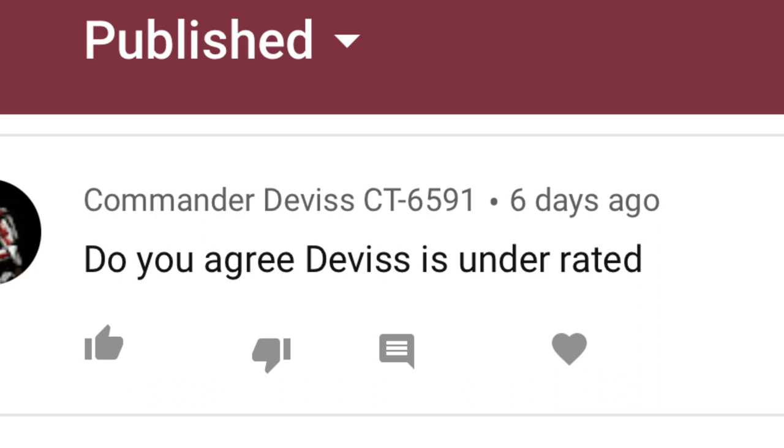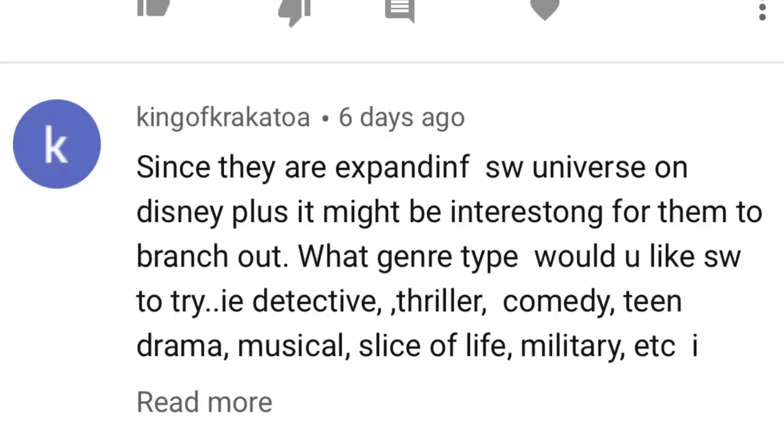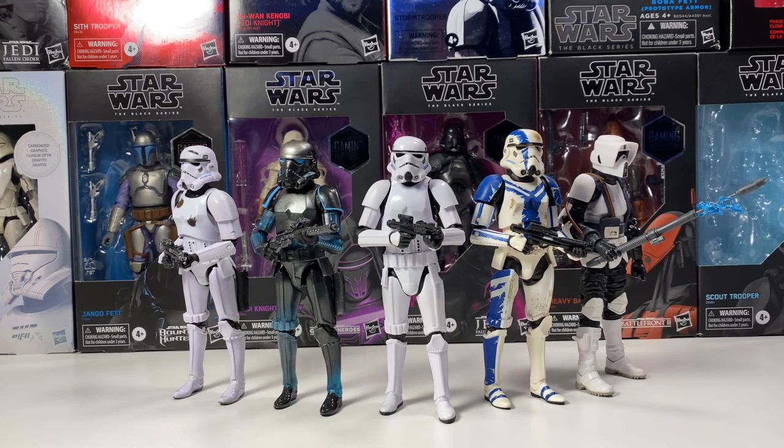The next question asks: do you agree Devis is underrated? I'm sorry, I don't know who this is, so I'm going to say yes, he is underrated because I've never heard of him. King brings really interesting questions every time. He asks: since they're expanding the Star Wars universe on Disney+, what type of genre would you like to see Star Wars try — detective, thriller, comedy, teen drama, musical, slice of life, military, etc.? I want a Star Wars horror-type show. I think that would work super well — maybe some kind of random monsters in the Star Wars universe. I know there have been a few horror Star Wars books written, but I'd love to see a one or two-episode short. Maybe the best one would be a detective show, since there are a few detective-style episodes in Clone Wars. Any of these would be cool, but they've got to stick to the basic Star Wars theme.